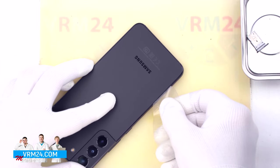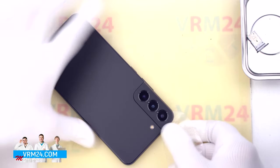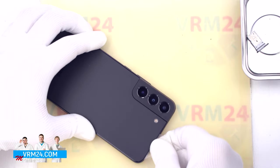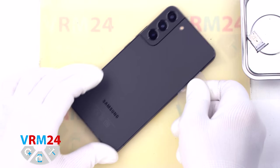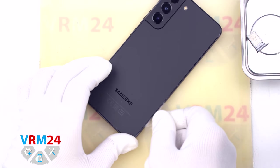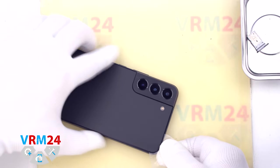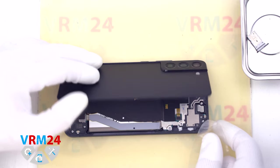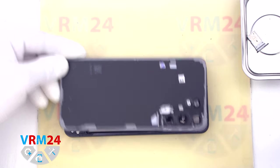We always need to be careful in the area of the side buttons, because cables can be located in this area. We also need to be careful in the area of the cameras so as not to damage the lenses. And we open the back cover — there is nothing on the cover.